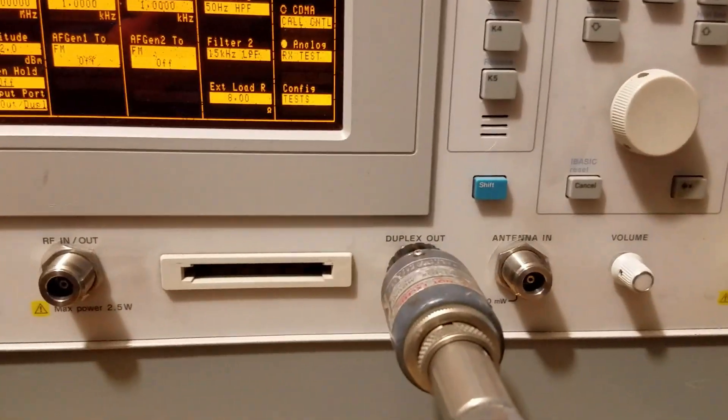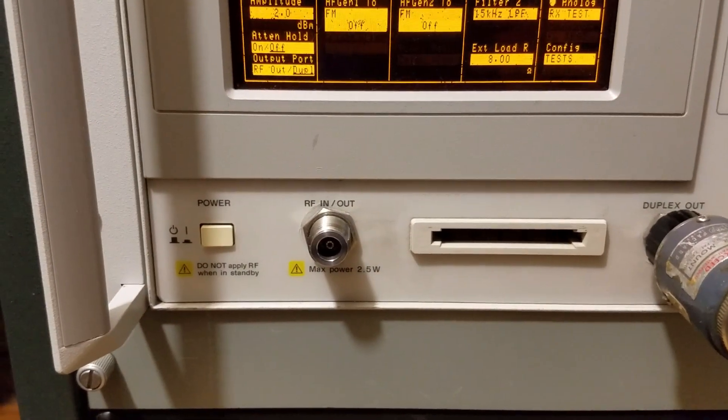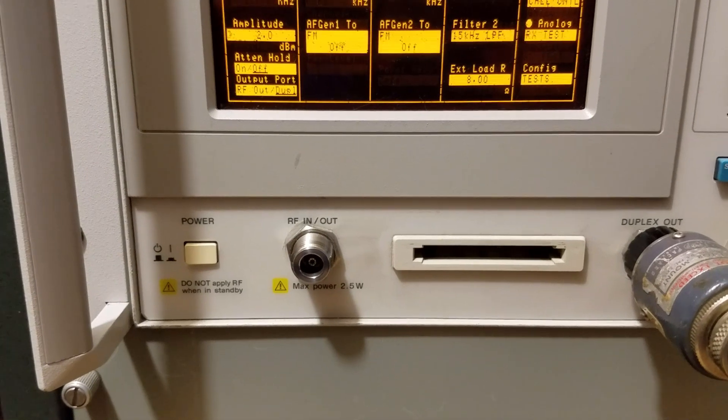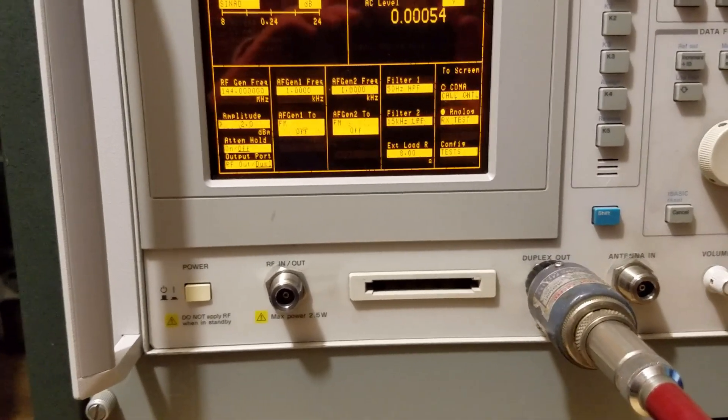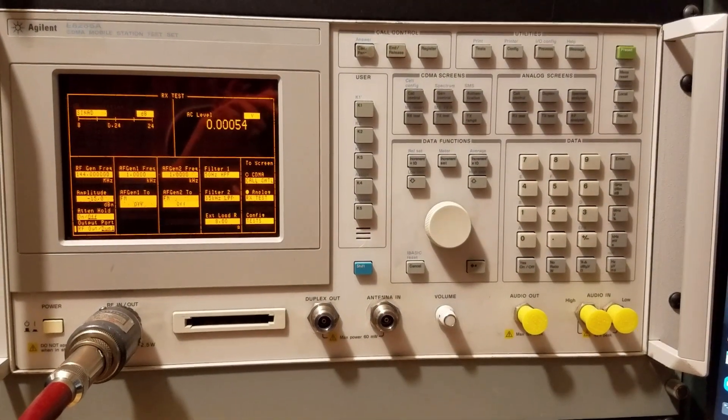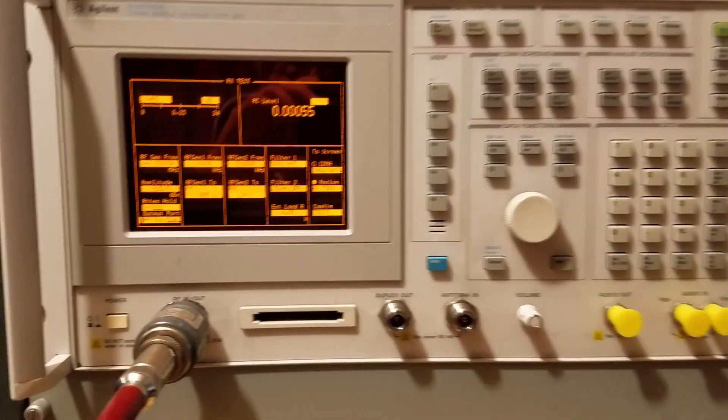One thing I'll do is reconfigure to go from duplex out to RF out and make another measurement, just to see if there's a major difference using the other output on the signal generator.